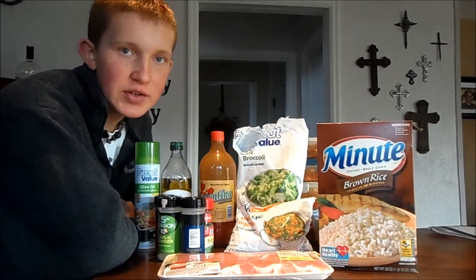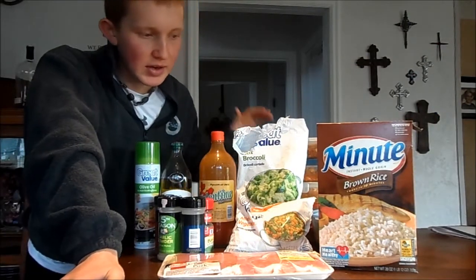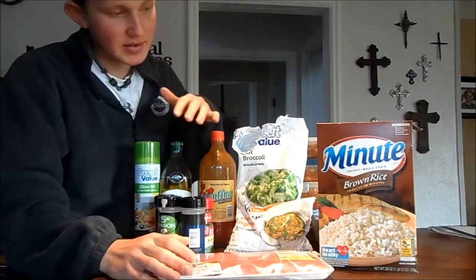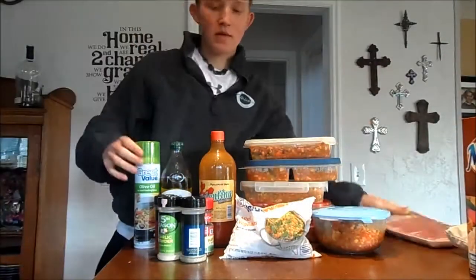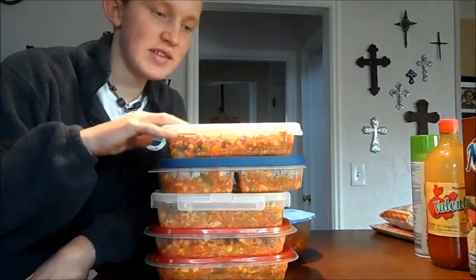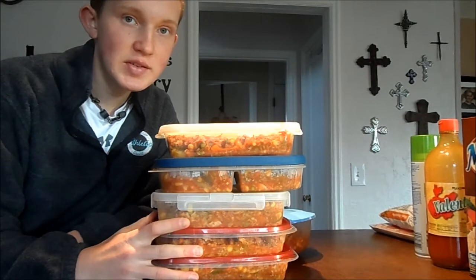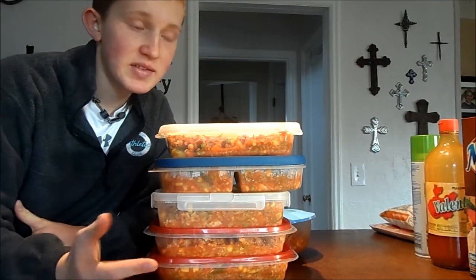What's up guys, this is Blake with Feeling to Function. Today I prepared all my lunches for the week and in doing so I turned a mess of uncooked rice, frozen vegetables, pork chops, spices, and everything into six easy portable Tupperwares. Now I have these ready for the week, I'm going to be ready for whatever comes my way, I'm going to have healthy options and I'm going to stay on track no matter what happens.